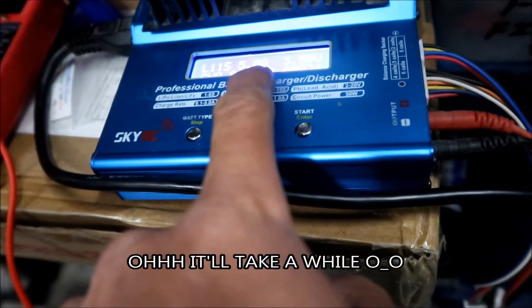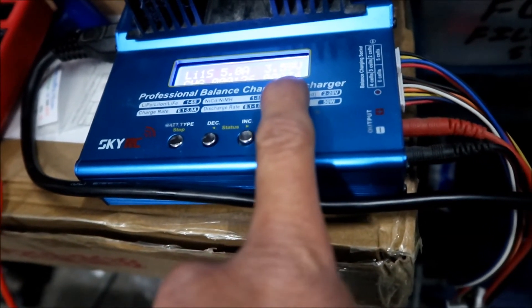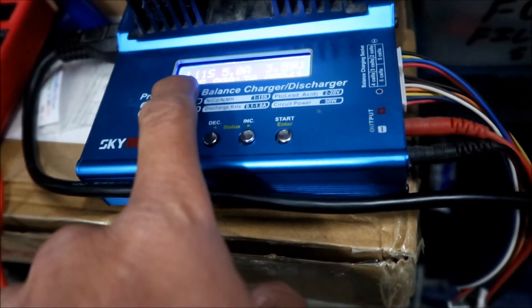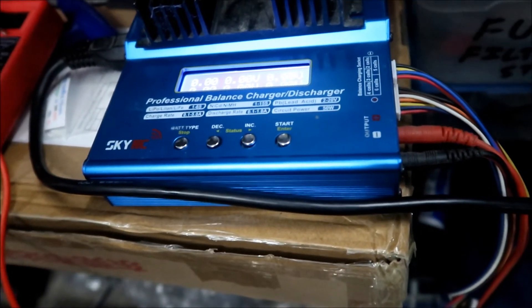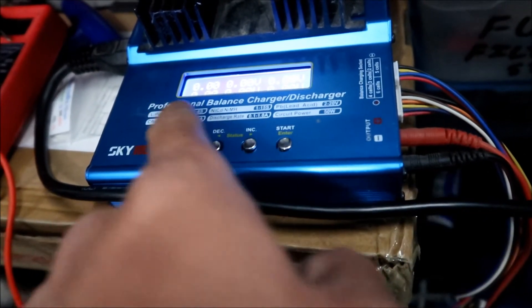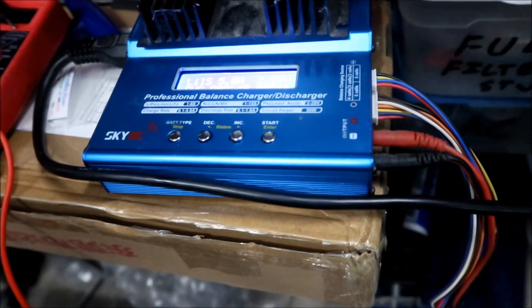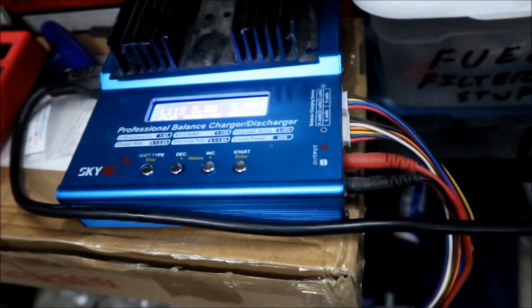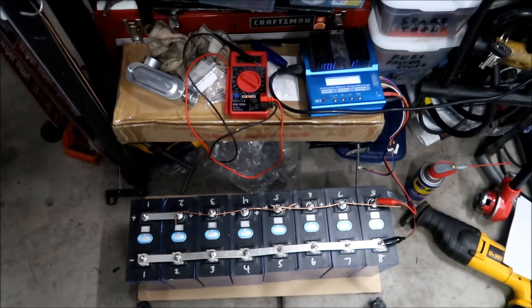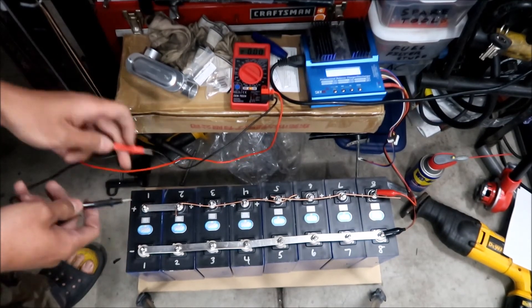The display shows how much voltage it's pumping into the battery right now. There's a timer, and another readout that may show amp-hours or wattage going into the battery — it shows lithium 1S at 5 amps. If you had a balance connector and multiple cells in series, you could check individual cell voltages, but we only have one cell. You also don't want to go past about 3.7 volts.